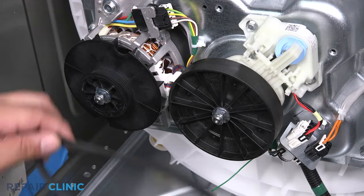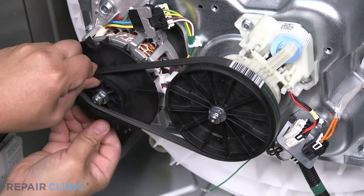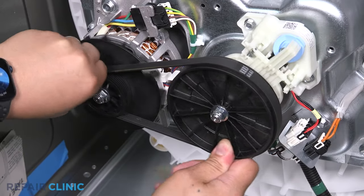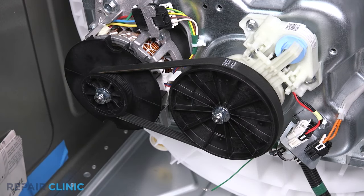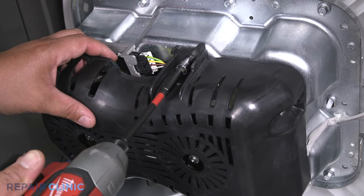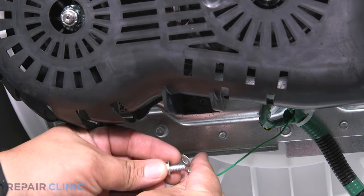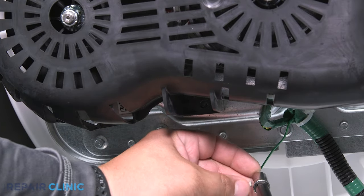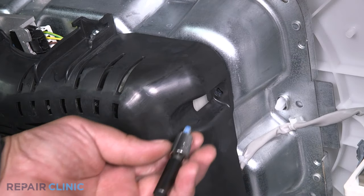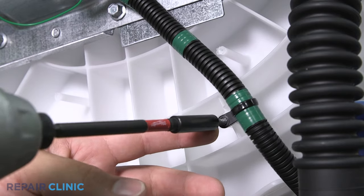Place the belt rib side facing inward over the big pulley, then stretch the belt over the small pulley. Rotate the pulleys to align the belt properly. Align the cover and start one of the three screws. Place the grounding connector over the screw and re-thread it to the bottom of the transmission. Now re-thread the last screw.